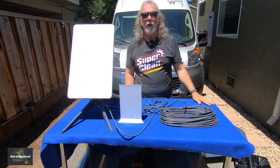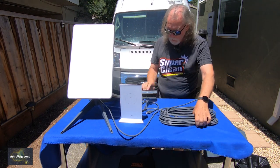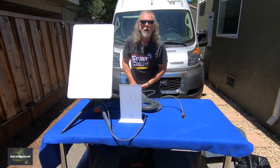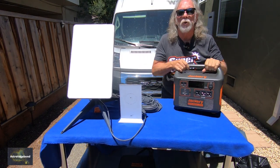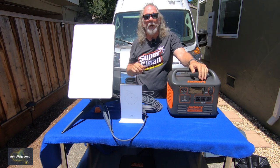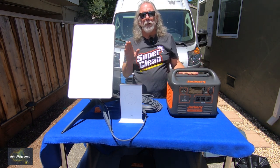Now it comes down to how to power this. Clearly if you have AC power available you can do that, but I am going to use our new Jackery. In anticipation of getting the Starlink, we purchased another Jackery. Our Jackerys are dual-use — we use them for my astronomical imaging needs as well as when Lori and I are out camping in our Solus.